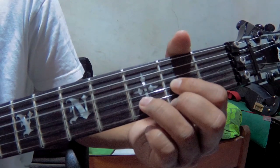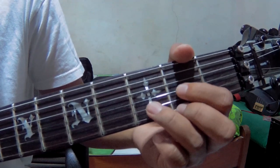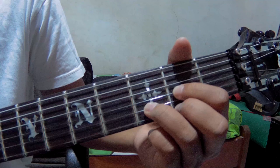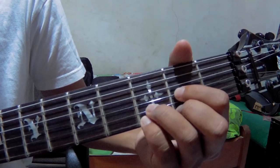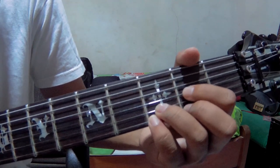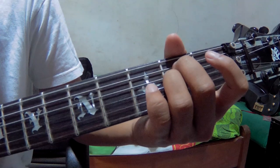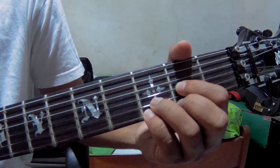Then we go to D. D is strings number 1, 2, and number 4 — pick 1, 2, 4. And after that, number 3 as well.